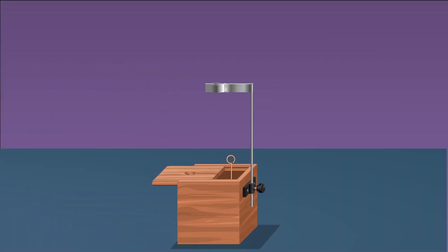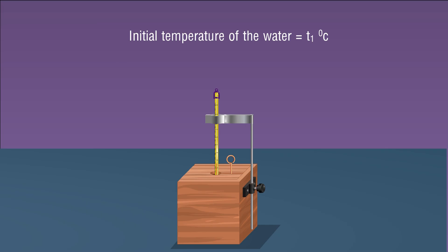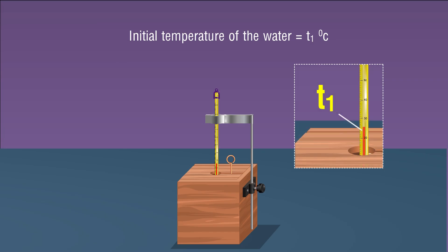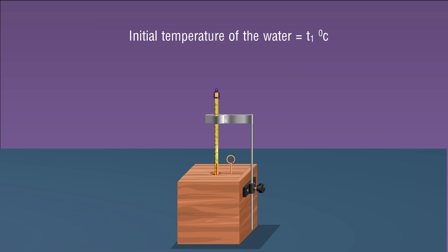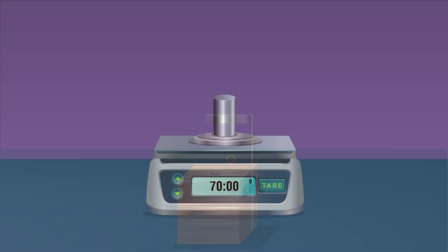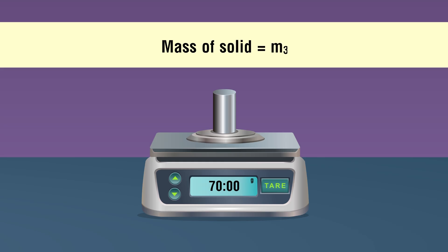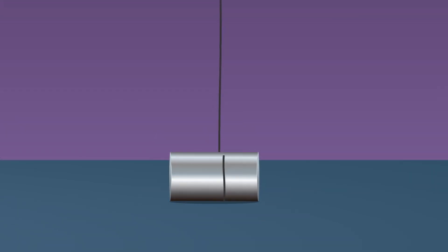Weigh the calorimeter with water and note its mass m2. Place the calorimeter in its insulating cover. Measure the temperature of the water in the calorimeter using a thermometer; wait till the reading becomes stable — note this as t1. Remove the thermometer and keep it aside. Weigh the given solid using a weighing machine and note down its mass m3.